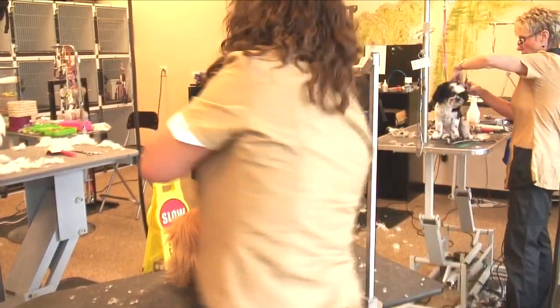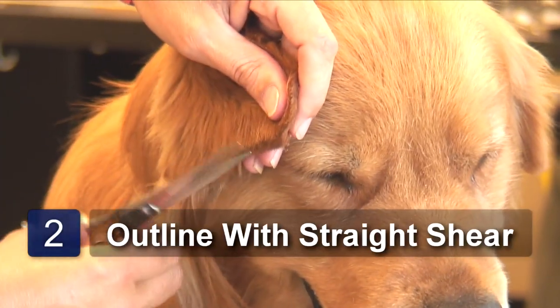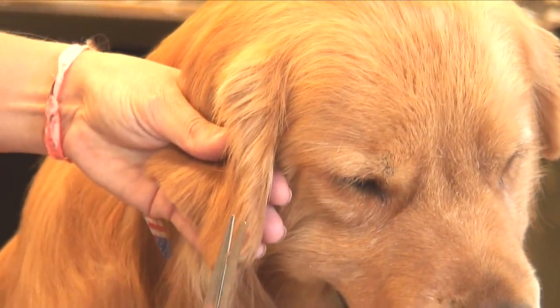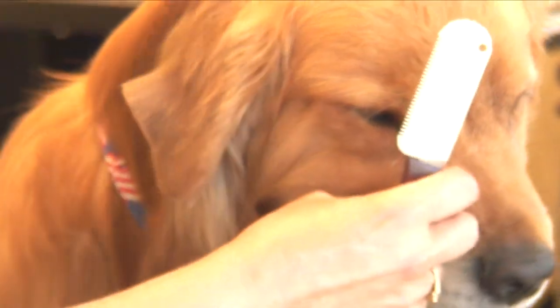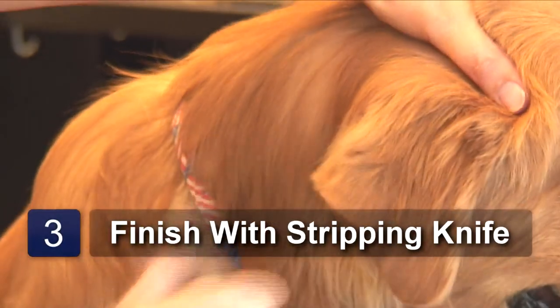Once you have that done, outline the hair you've trimmed with your straights. Outline the whole ear, or the whole back of the ear. Whatever you've used your thinning shear for, just go over it again with that. And then with your stripping knife, you can get the fuzzies off by pulling the hair, grabbing it with your thumb and pulling it down.